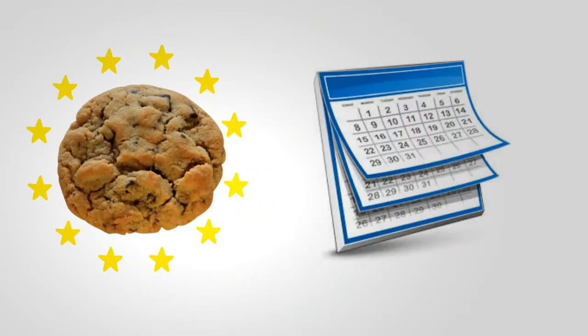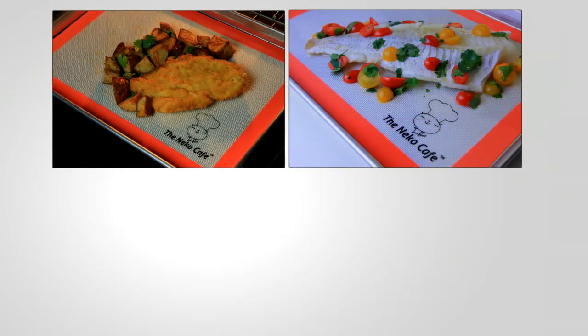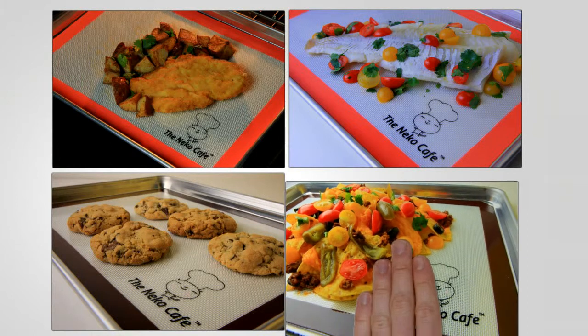So versatile that you want to use it every day. Use our mats when you roast meat and veggies, bake fish, bake cookies, bake nachos.